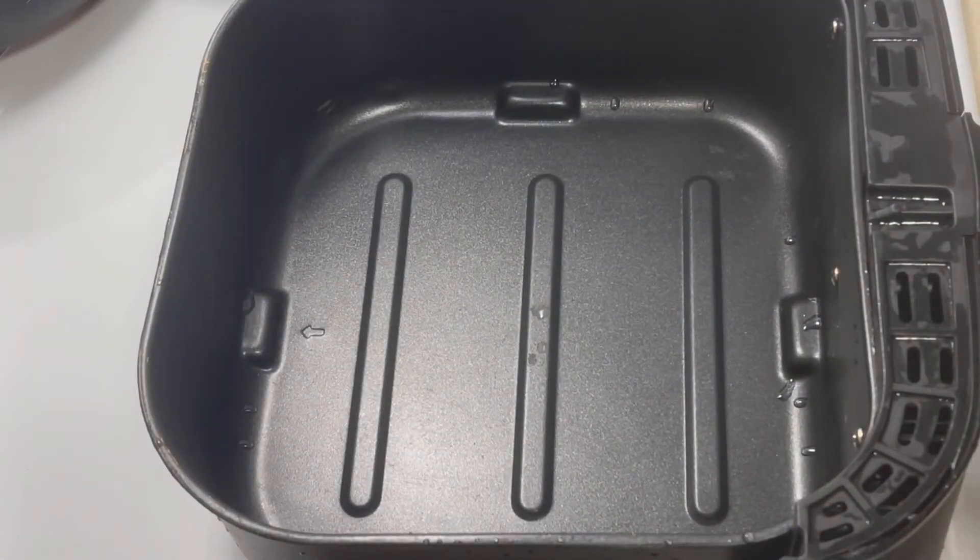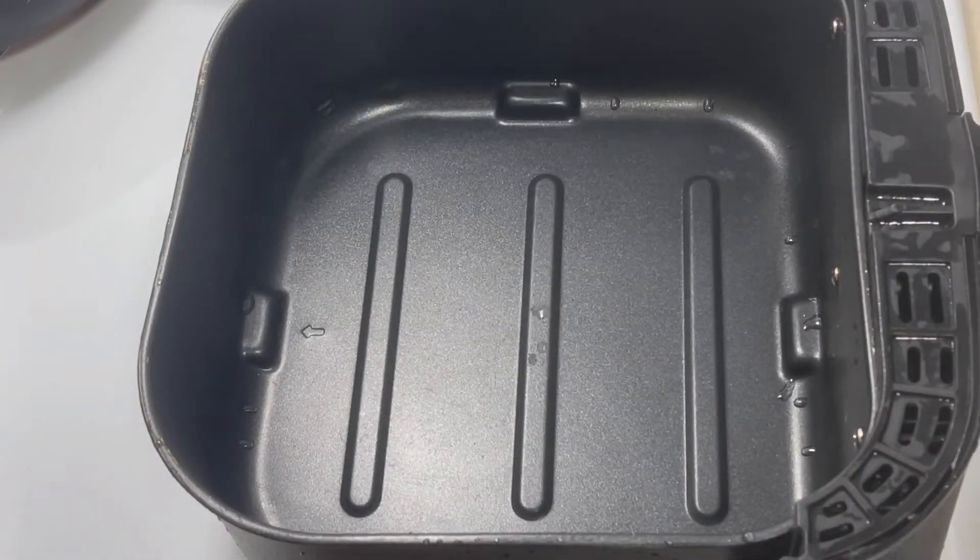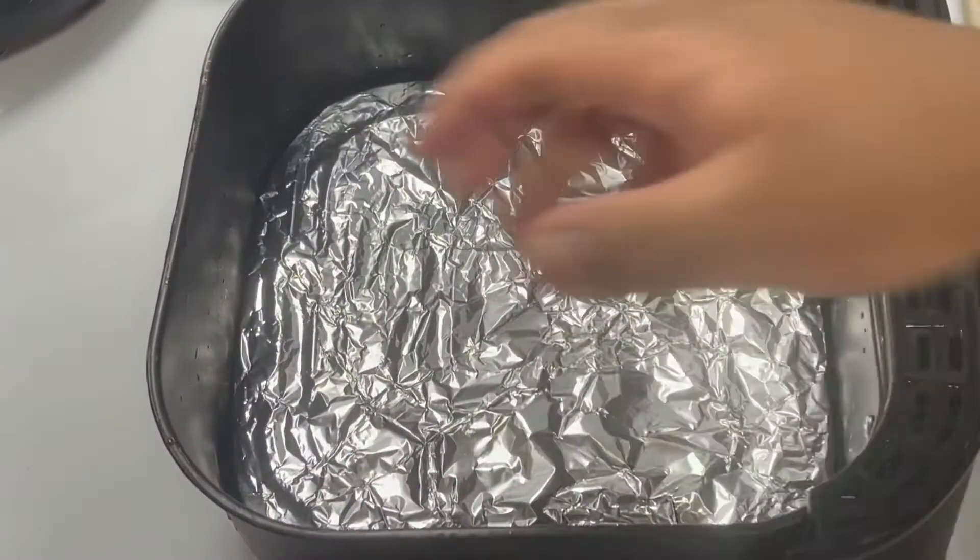First, you see my air fryer is clean. We're gonna go ahead and line the rack with some aluminum foil, and that's gonna cut your clean up time. We're gonna go ahead and drop that back in.